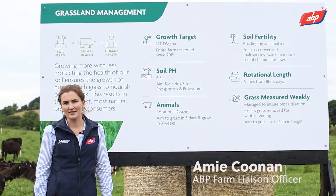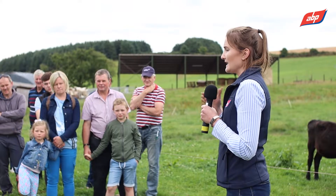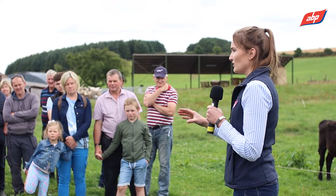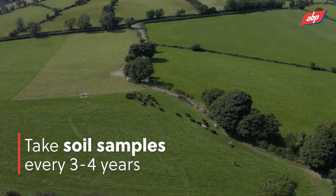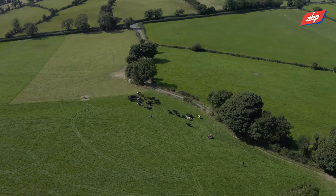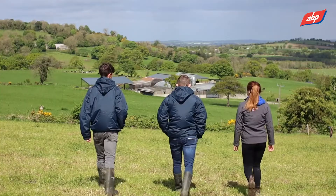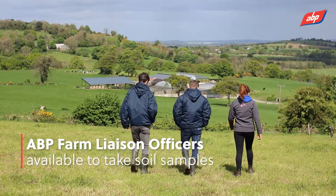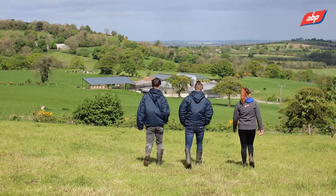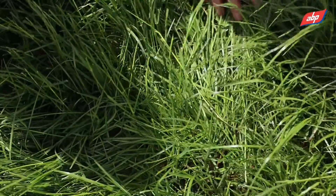My name is Amy Coonan and I'm part of the Advantage team here with AVP. To tackle soil pH and soil fertility, the first step is to take soil samples. If you haven't taken a soil sample in the last three to four years, you need to update them. All of our liaison officers can go out and take the soil samples for you, send them to the lab to be tested for Lime, P and K at a reduced rate in one of our two labs.